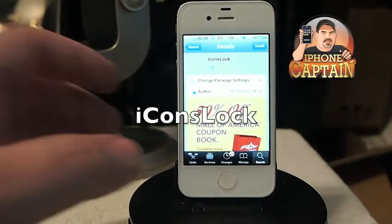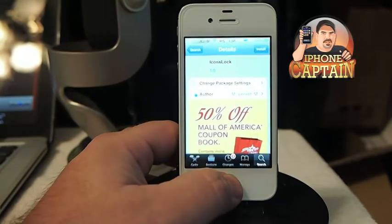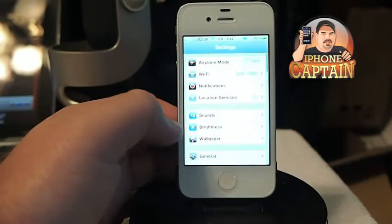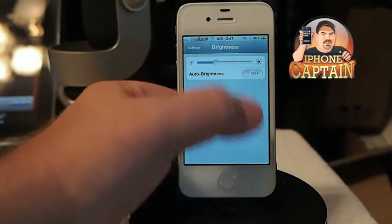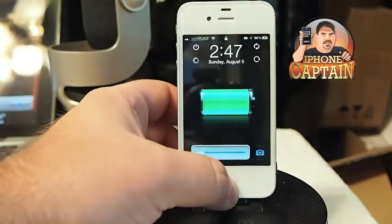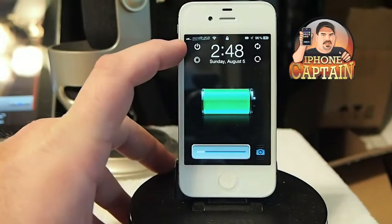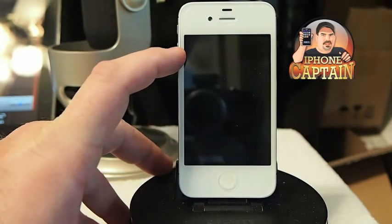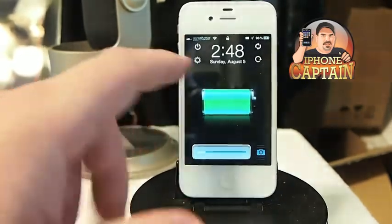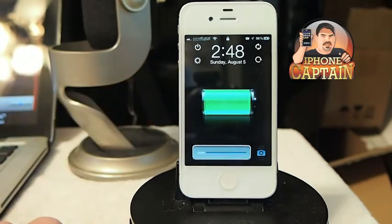Hey YouTube, it's your iPhone Captain. Today I've got a new tweak for you called Icons Lock. What it does is put these four things on your lock screen: respring, reboot, power down, and put in safe mode. So if you need to use anything like that directly on your lock screen, it's a free tweak in the ModMyi repo.